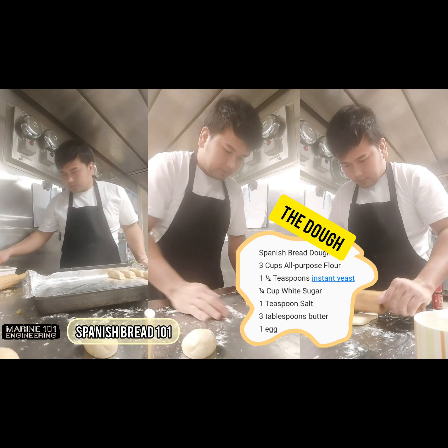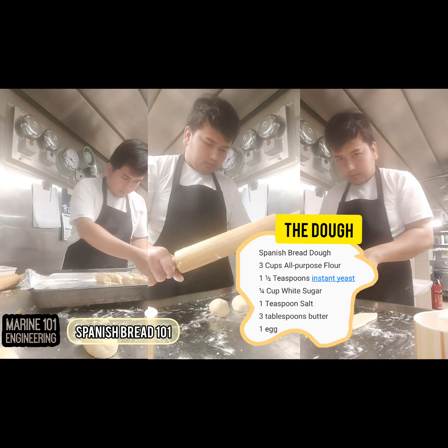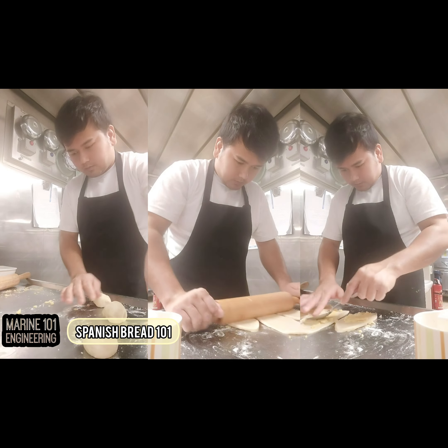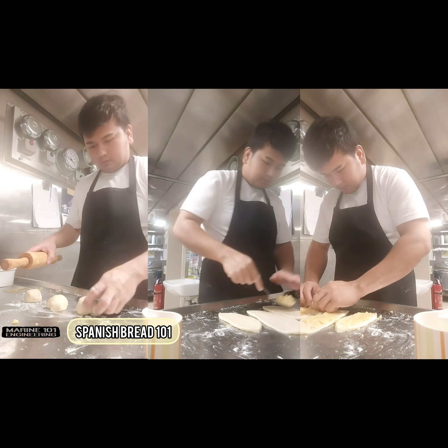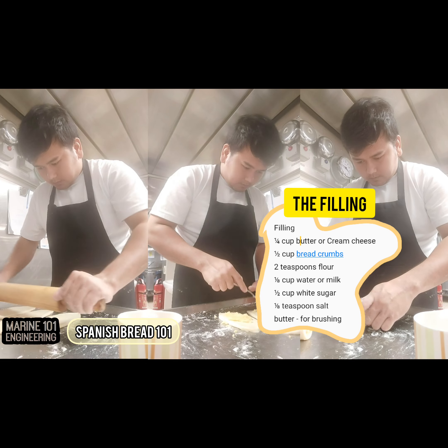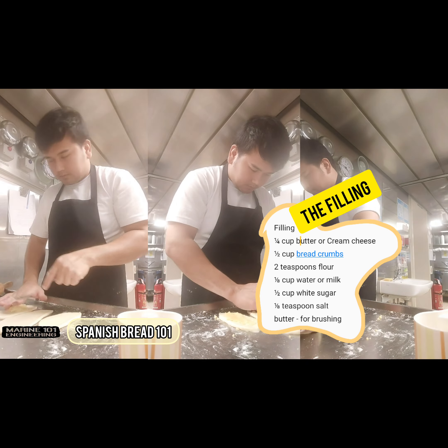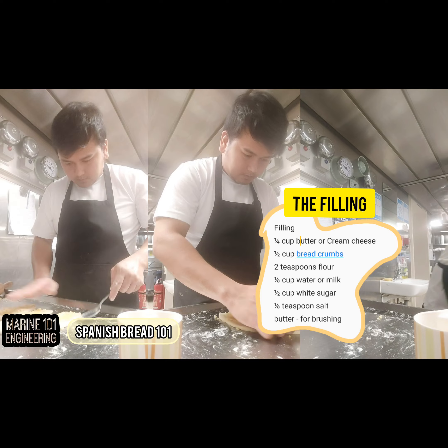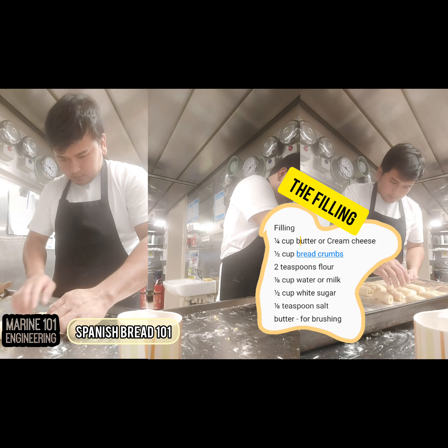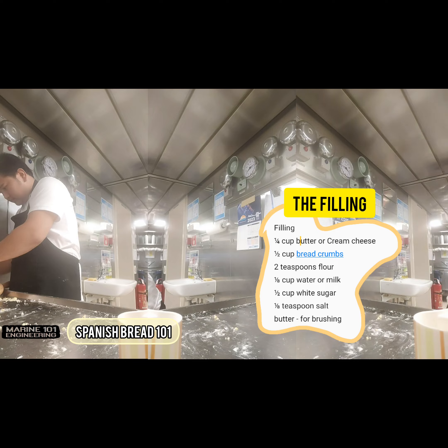Filling: one quarter cup butter or cream cheese, one half cup bread crumbs, two teaspoons flour, one eighth cup water or milk, one half cup white sugar, one eighth teaspoon salt.